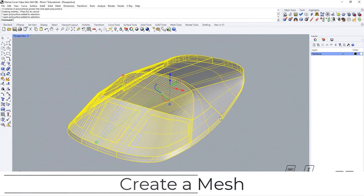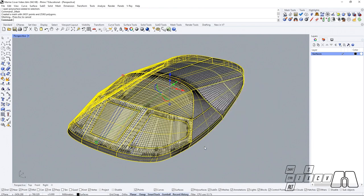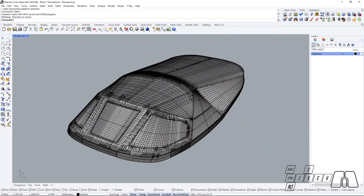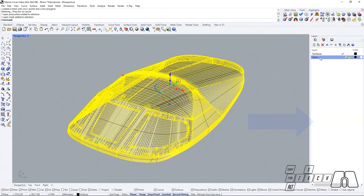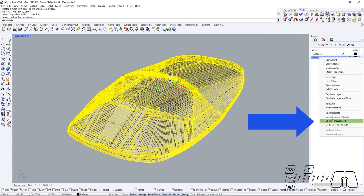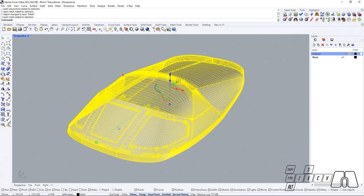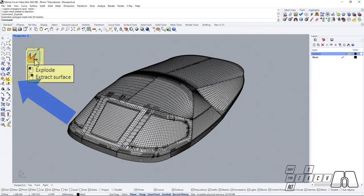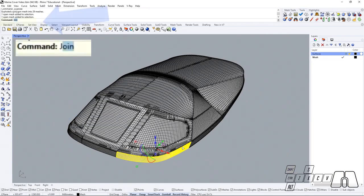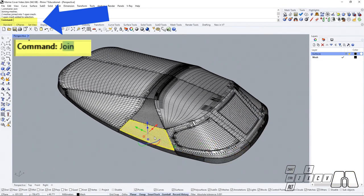I'm going to start by transforming my surfaces into a mesh, then I will create a new layer and call it Mesh, change the object layer accordingly. Now that we have our mesh we can start exploding it and joining back the pieces that should become single pattern pieces on their own.